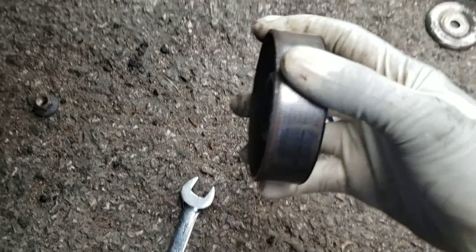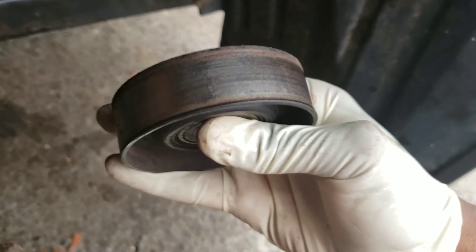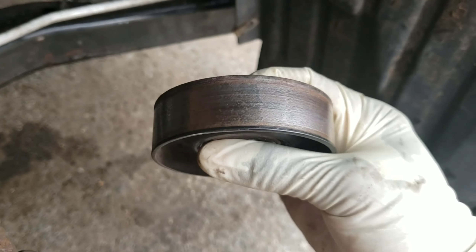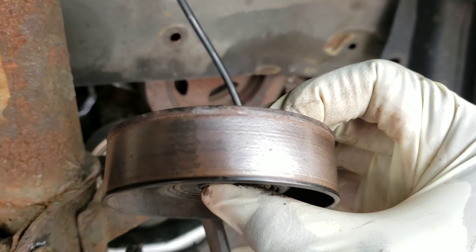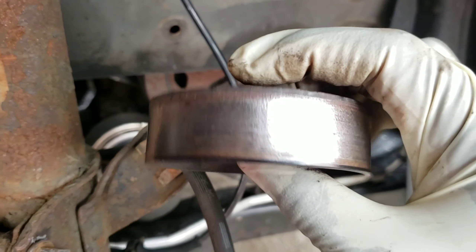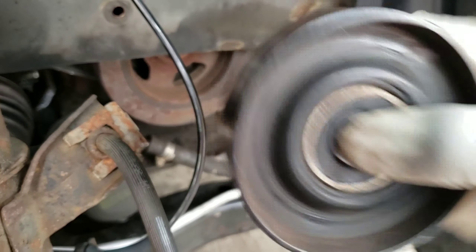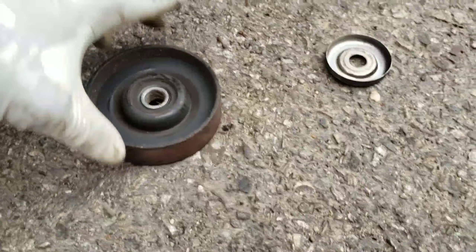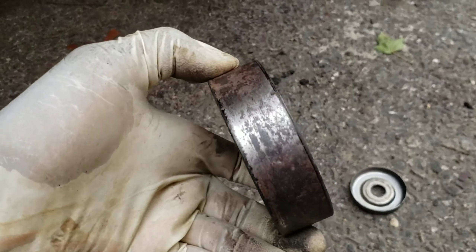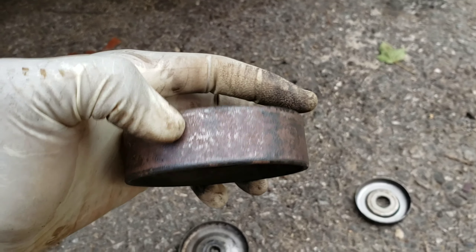Look at this pulley right here — see how it's shiny? That's not good. This one I've got looks better than this one, so it's not gonna be brand new but it looks better. This one doesn't look that great either, but I'll use it for now — I'm gonna have to go buy a new one.